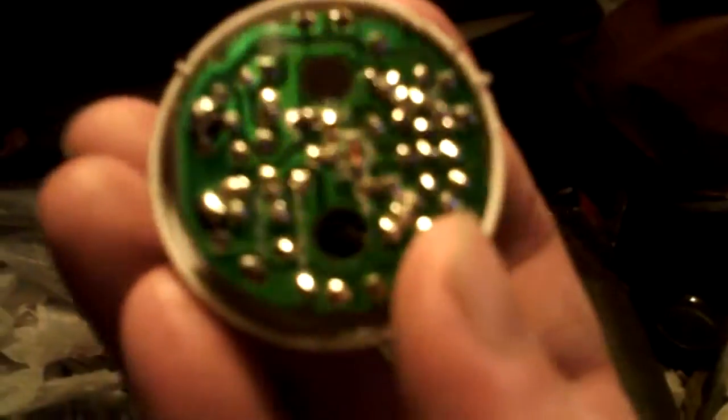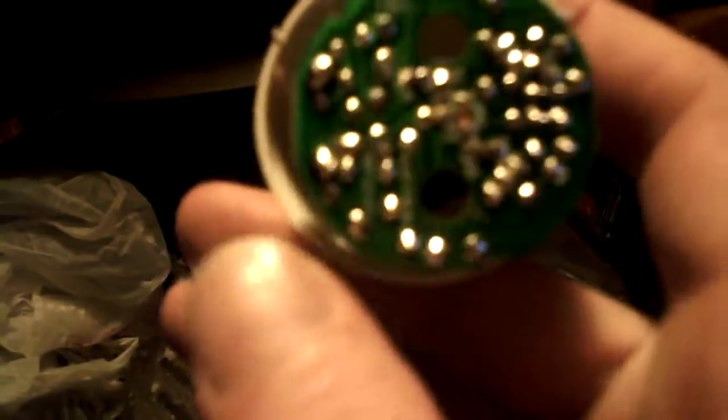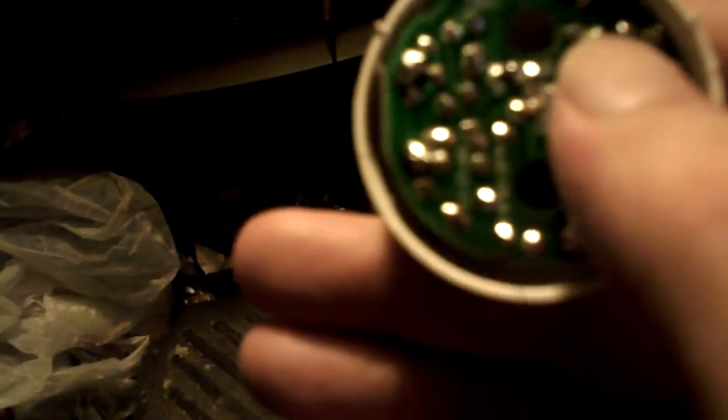This big one is like a 200 volt cap — 200 volt, 15 microfarads. Anyways, it fits down in there like that. It's basically the same thing you're going to get inside of a disposable camera, just a little bit more than that.